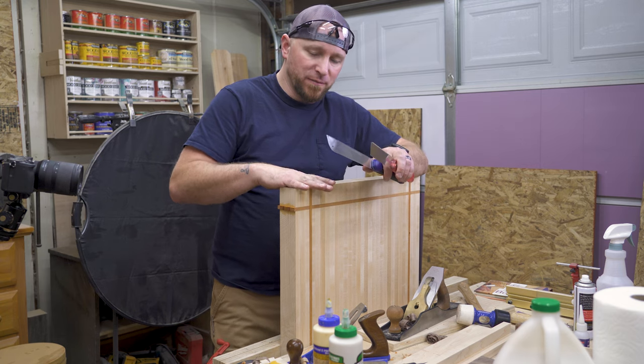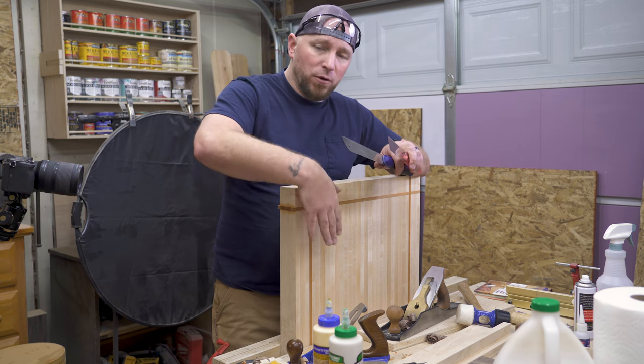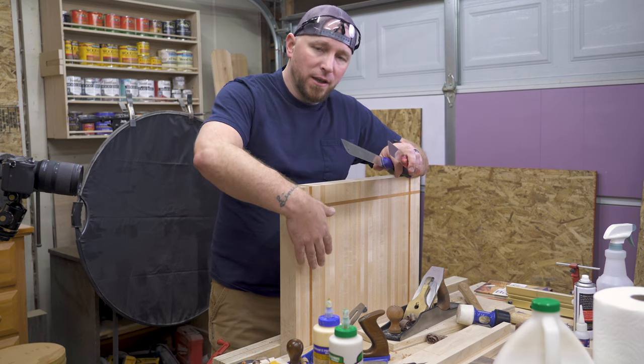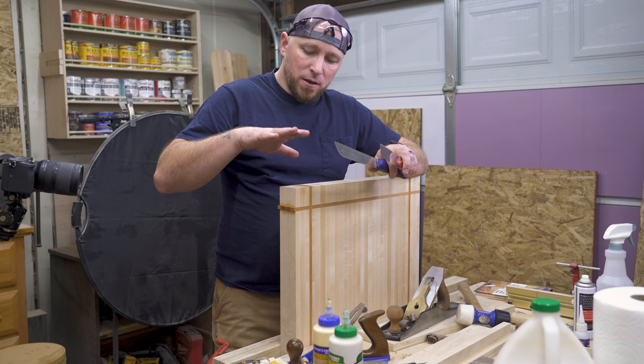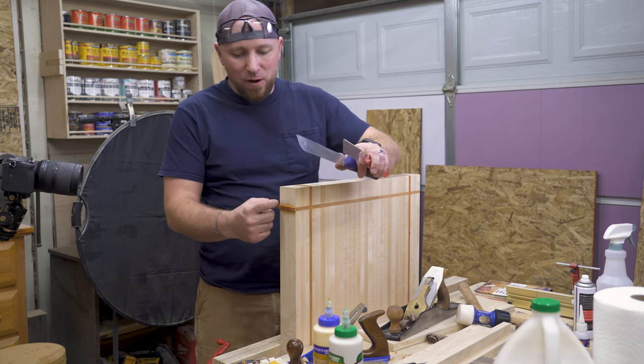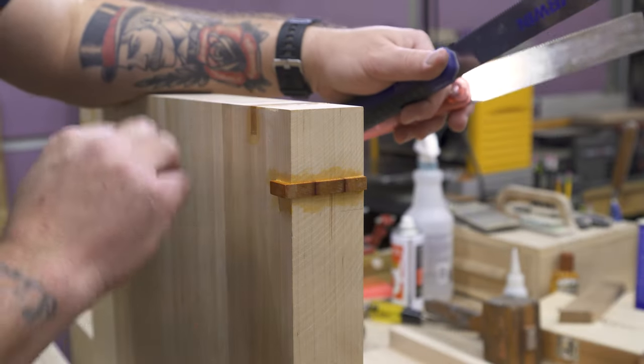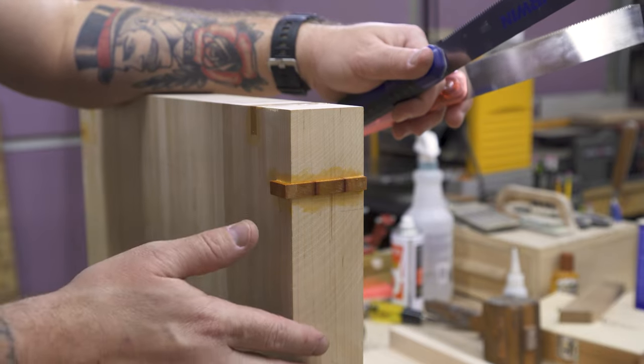If you guys have watched the last couple videos of mine, you've seen me working on this maple cutting board. I'm at a point now where I have my inlays. I've already done the ones for the top, and now I've moved on to the ones for the side. But the inlays stick out proud — probably a good eighth to three-sixteenths, maybe even as much as a quarter inch — and we need to flush these up somehow.